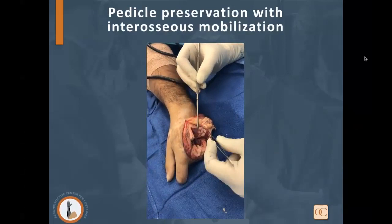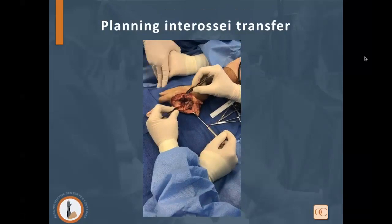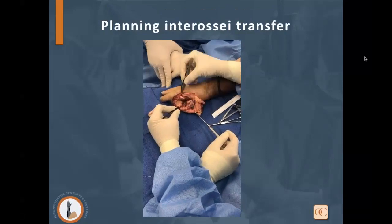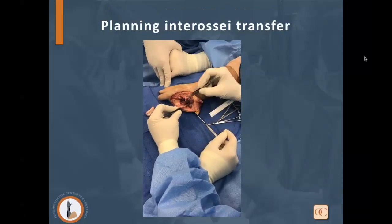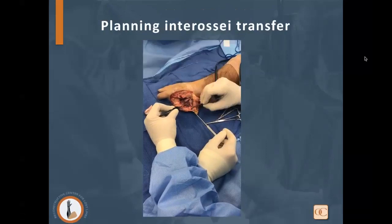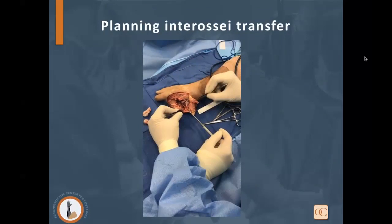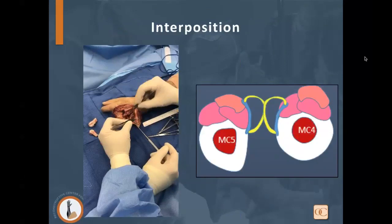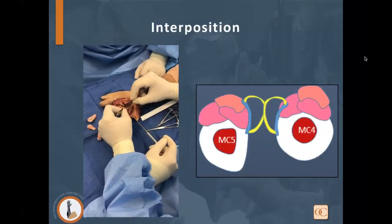After mobilizing the interossei, we noted in cadaveric dissections that the neurovascular pedicle is beautifully visible at the level of the proximal metacarpal. You can easily mobilize the dorsal interosseus from the volar interosseus on that pedicle without tension or damage, reflecting it either radially or ulnarly. We separate the third dorsal interosseus from the underlying volar interosseus, reflecting it radially, and the fourth dorsal interosseus ulnarly onto the fifth metacarpal. We then perform a soft tissue interposition using extrinsic extensor tendons with volar plate or flexor tendon sheath to create physical separation between muscles, so surface electrodes placed directly over each muscle avoid crosstalk.